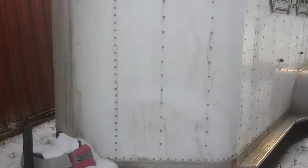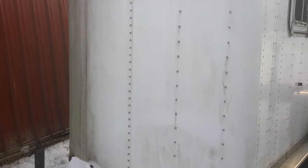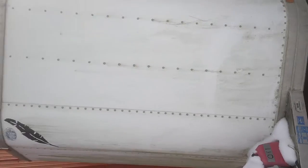Here's the trailer. We're on the outside — we've gotten a little snow. I wanted to show you what we were looking at when we said it needs a wash. Here's about the worst part of it; you can see where it's been sitting on the side.